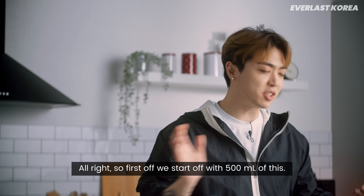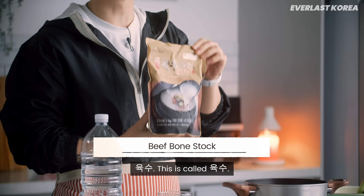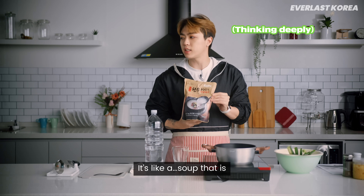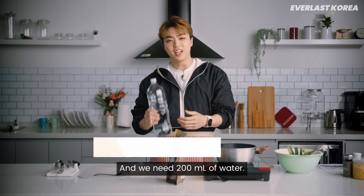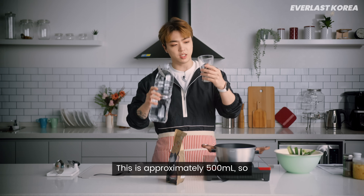So first off we start off with 500 milliliters of this — yukusu. This is called yukusu. It's like a packaged beef... it's beef stock, my bad. What am I saying? And we need 200 milliliters of water. So let's start with the water — this is approximately 500 milliliters.